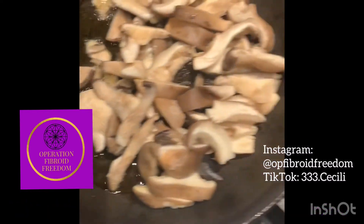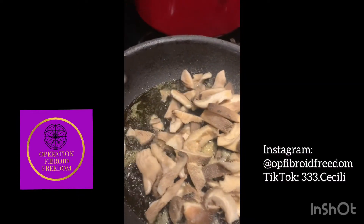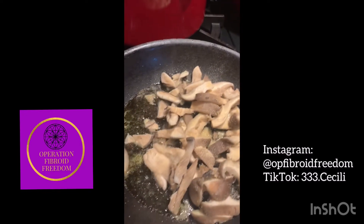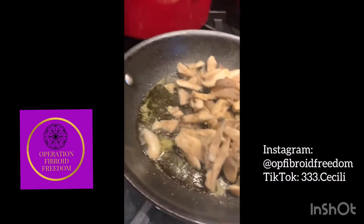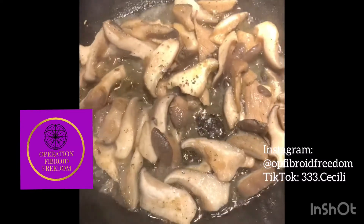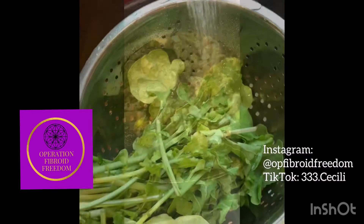I started off by slicing the oyster mushrooms and sautéing them in avocado oil — you can hear the beautiful sizzle in the background. These are very simple. Many have preferred to have this particular mushroom fried, but I went ahead and sautéed them today with a little fresh cracked black pepper, onion powder, paprika, pink Himalayan sea salt, and at the very end a little green parsley, which made for a nice flavor.